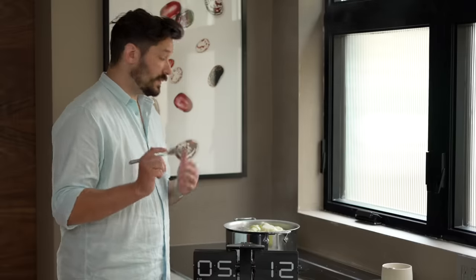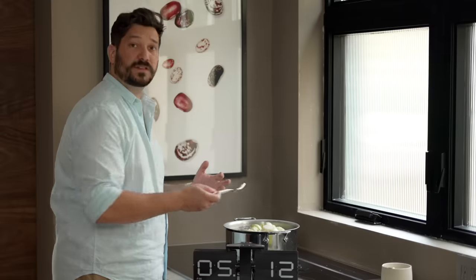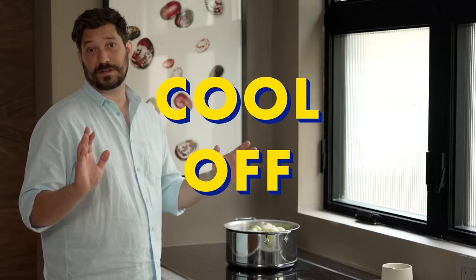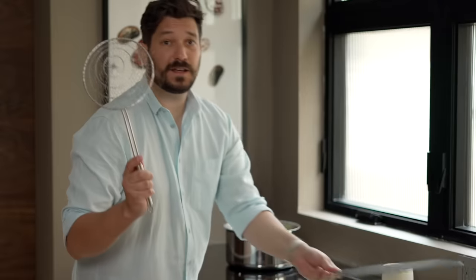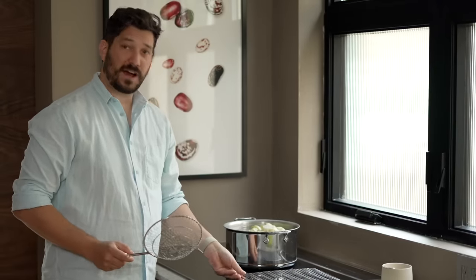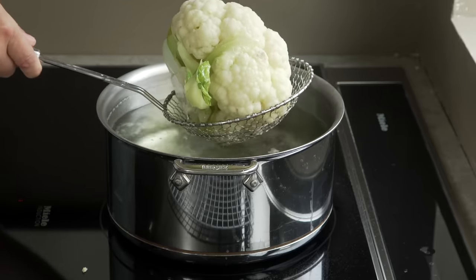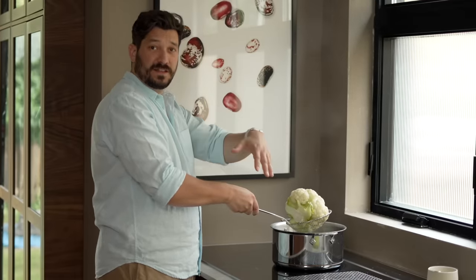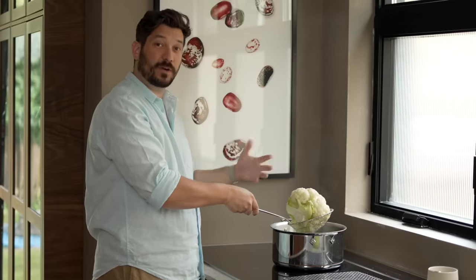Cook in boiling water for 10 to 15 minutes. After about 10 minutes, poke the cauliflower with a fork — the fork should go straight in with no resistance, but the cauliflower should not be breaking up. The next step is critically important to getting the right texture. You'll need a spider strainer and a wire rack. Lift the cauliflower out with the spider strainer and let any excess water drip back into the pot — don't pour it into the sink as you might damage the cauliflower.